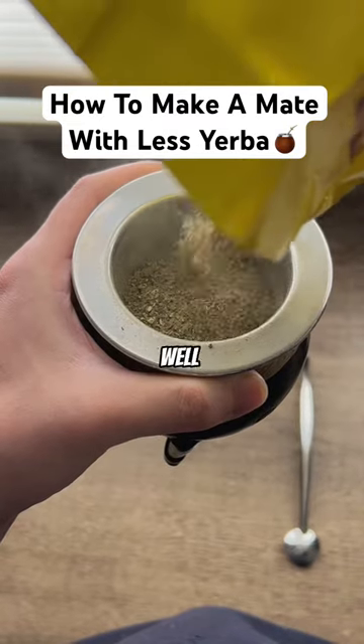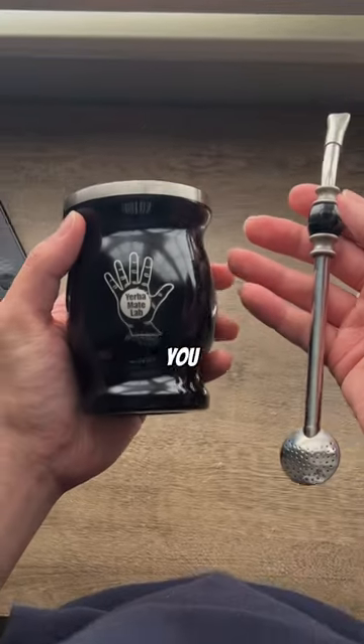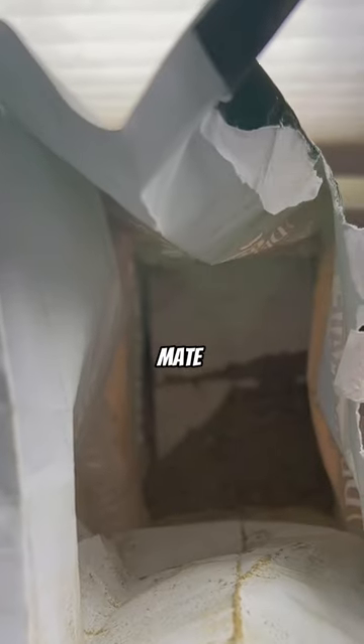If you think this is a lot of Yerba to drink, well guess what? You don't have to use this much. You can actually use as little as you want. For example, I have this bag of Del Sabador here that has a little bit left, but it's nowhere near enough for me to make a good mate.